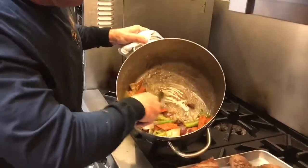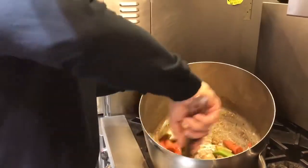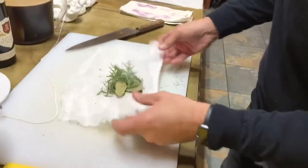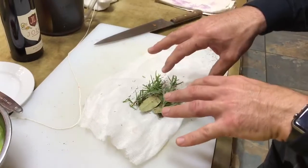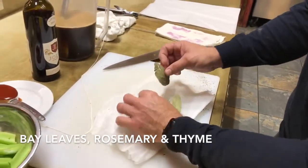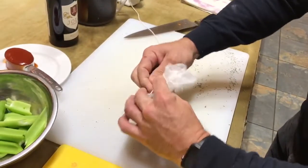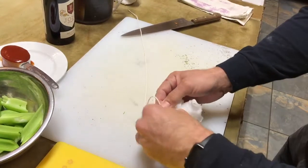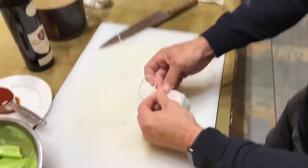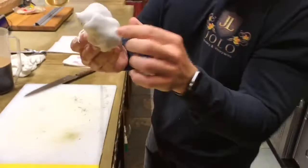We're scraping all the goodness off the bottom of the pan — you want all that in your wine braised beef. Now we're going to make what's called a bouquet garni. You could just throw all these herbs into the braise, but you'd have to pick them out later. So we're making a little teabag out of cheesecloth with some bay leaves, rosemary from the garden, and some dried thyme. We tie it with a simple knot so we can pull it right out. We'll hang it over the side of the pan tied around the handle for easy removal.